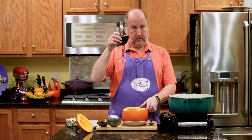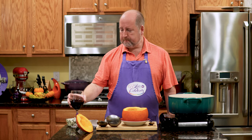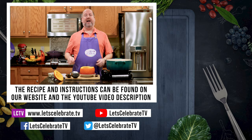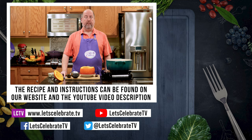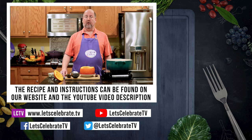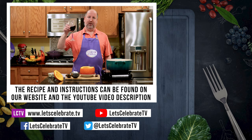As always, we'll have a sip of vino. As always, we are going to have the recipe and instructions up in the video description on YouTube and on our website. Remember, you're all invited on Tuesdays for our regular episodes, and Fridays for our basic skills or cocktail episodes. So until next time, you're all going to come on in and let's celebrate. Cheers.